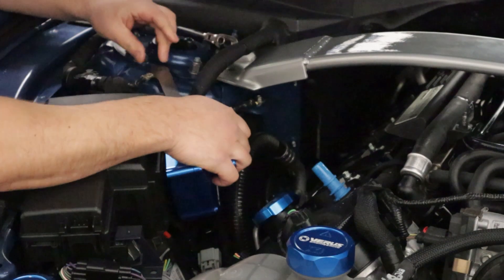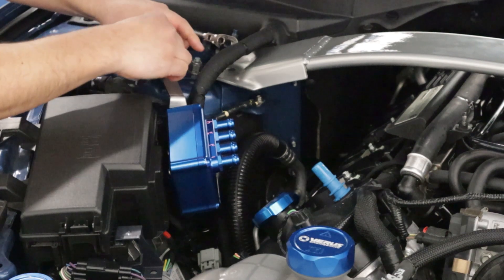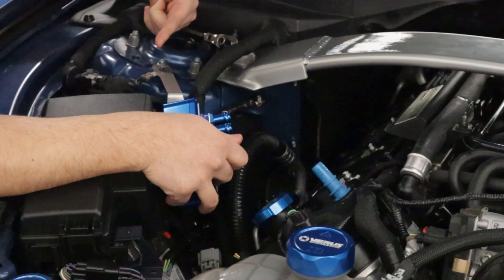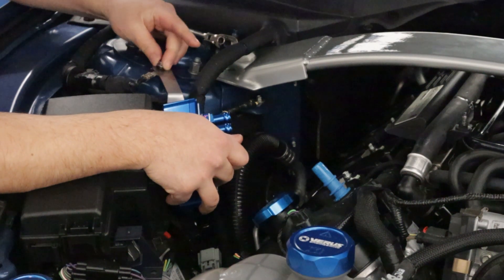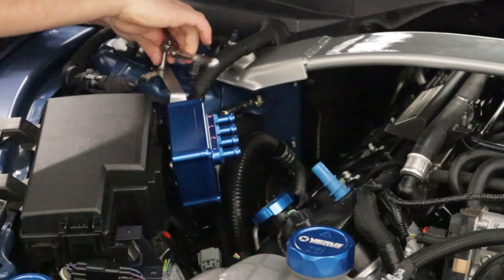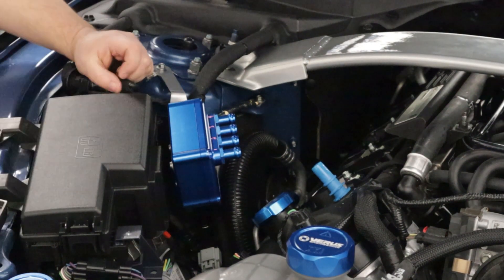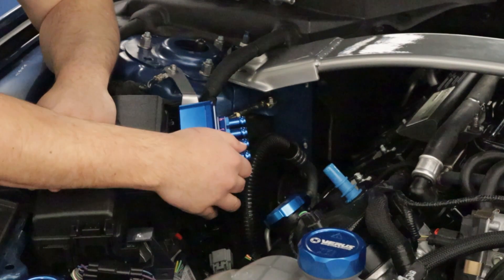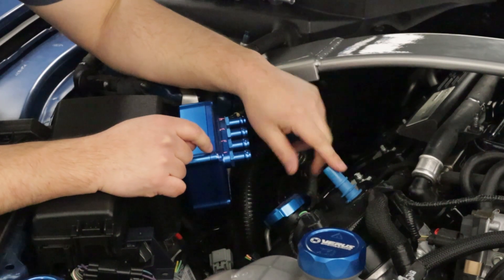Now we are going to bolt it in place and line up the two bracket holes with the two bolt holes that need the factory bolts reinstalled. We're going to go for the top of the shock tower, going over the ground strap. Our AOS is now installed on the car, nice and stout. Next order of business is to remove the factory PCV out of the valve cover.